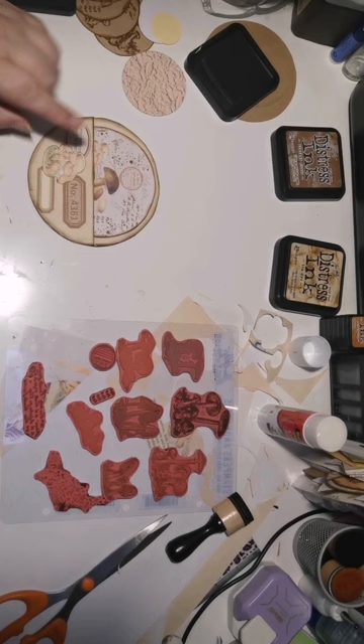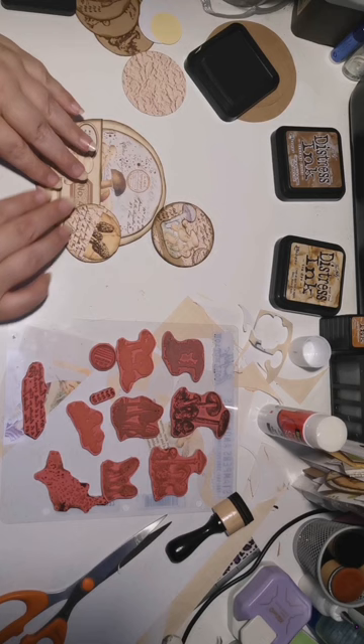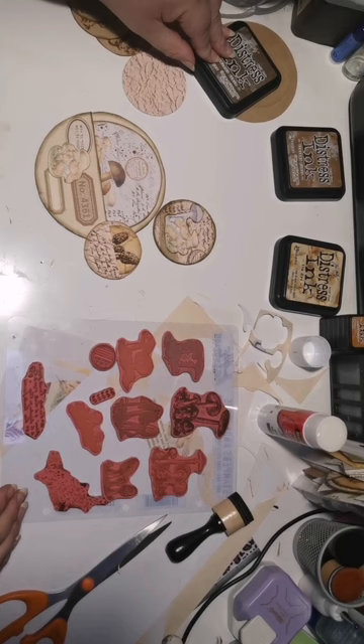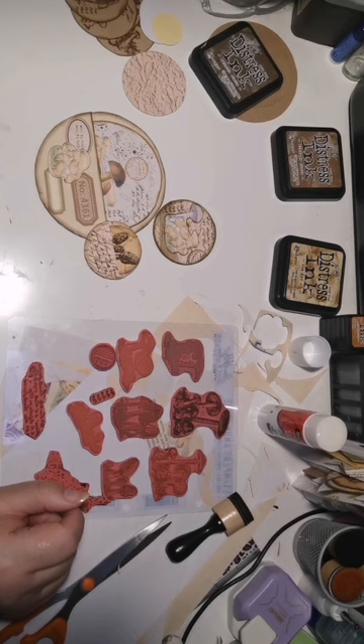So there we have our big circular tag with pocket, the ATC coin where we have stamped, and then our tiny little circular pocket and tag. Thank you so much for joining me today. If you learned something and you like this video, please give me a thumbs up. Show me what you have done — you can add it to the comments. And if you haven't done so, please subscribe. I hope you enjoyed today, do take care, and I will see you all soon again. Bye for now.